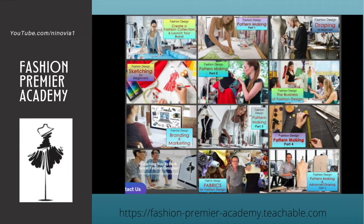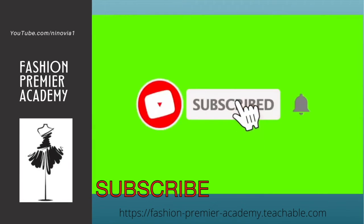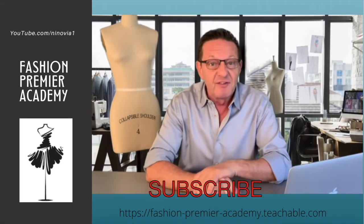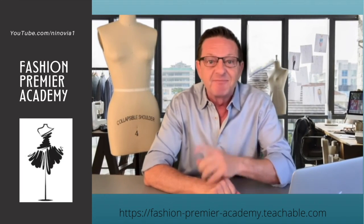Thank you for watching this video. Check out all the videos available on Fashion Premier Academy, and don't forget to hit the subscribe button and the bell next to it so you'll be notified every time I post a new video, which is every week. I'll see you in class!